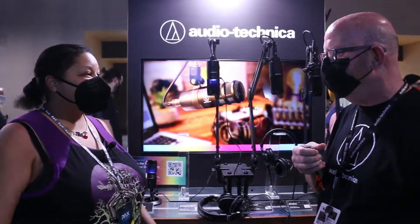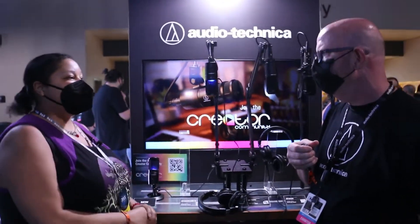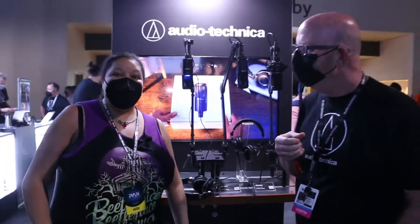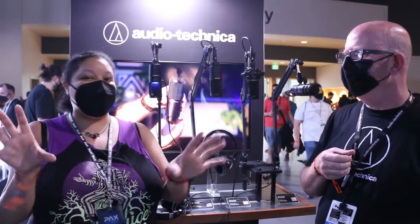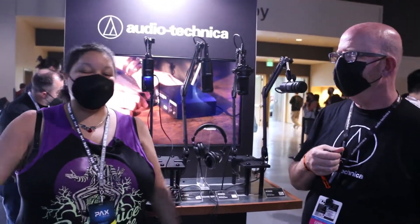Thank you so much for coming to visit us at the booth. Thank you for the invitation — we really appreciate it. Thank you for speaking with us and telling us more about the program. I hope your PAX goes well. So with that guys, thank you so much for joining us. I'm a huge fan of Audio-Technica — definitely check out their gear if you can. Highly recommend it. Never led me wrong and they've always treated me well. Keep joining us as we continue to cover the live footage here at PAX West, and we'll see you next time.